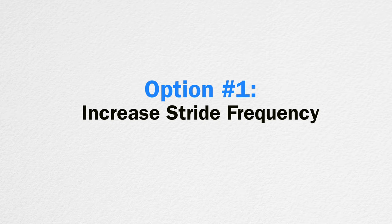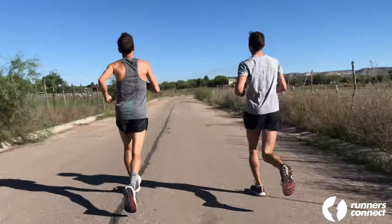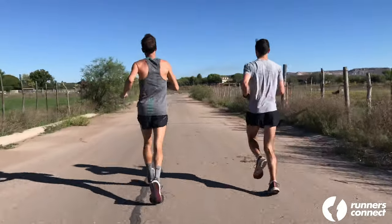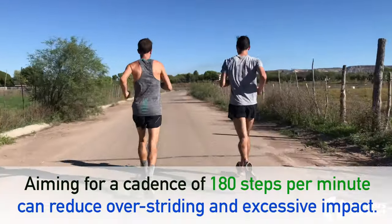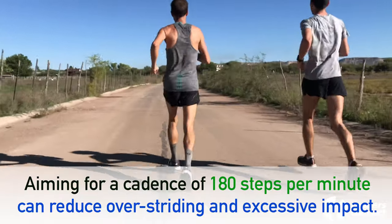These are methods that are fairly simple, inexpensive, and can be done on your own at home. You can work to reduce stress on the tibia by increasing your stride frequency by 10% or so. Getting closer to a cadence of 180 steps per minute can help you avoid over-striding and excessive impact that occurs with each foot strike. Our video 'How to Run Slow with Good Form' provides form cues that will help you develop a shorter, more efficient running gait.